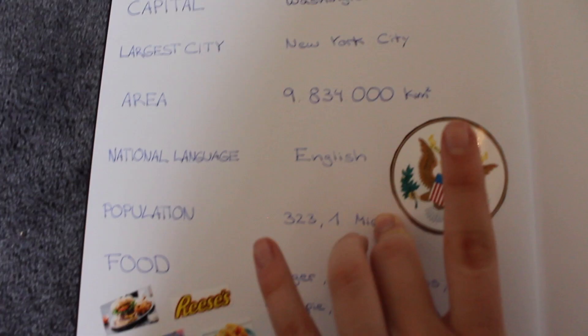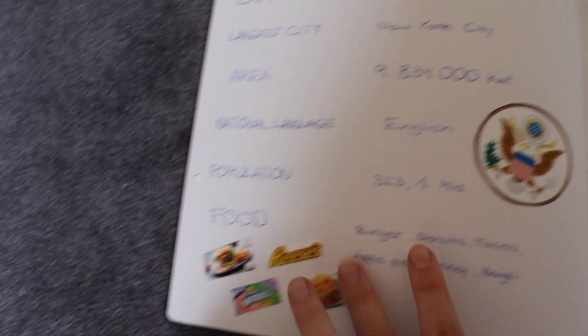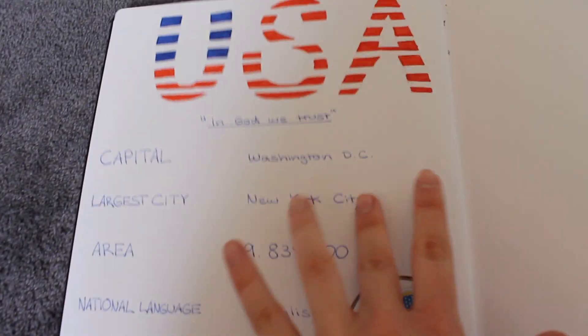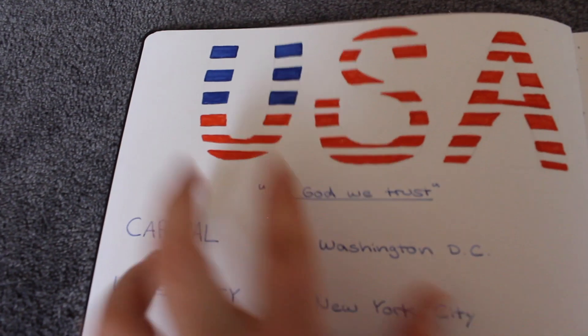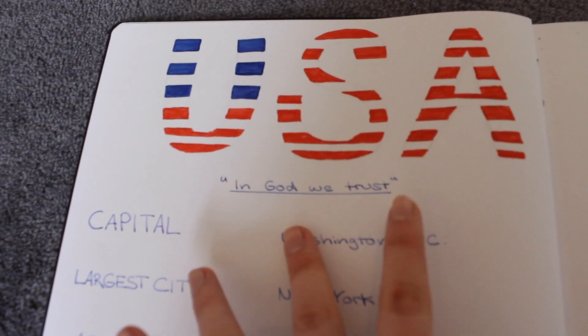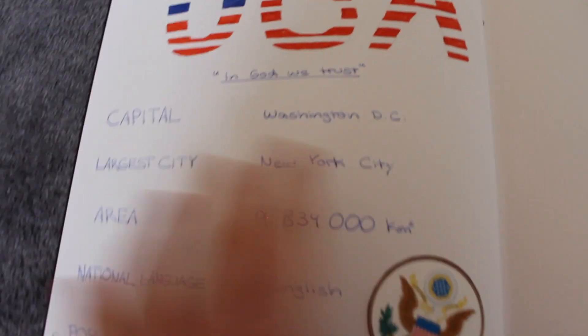Auf der nächsten Seite sieht man eine Seite über mein Gastland, über die USA. Hier habe ich einmal Capital, Largest City, Area, National Language, Population und Food. Hier sieht man das Siegel, hier unten nochmal so ein paar Süßigkeiten und Essen. Hier oben ist der Leitspruch – "In God we trust". Das sind einfach nur so ein paar Fakten.